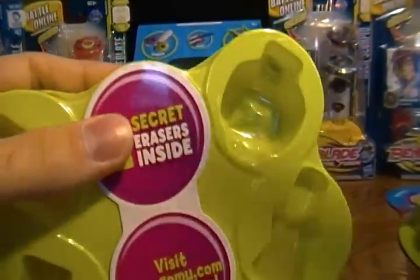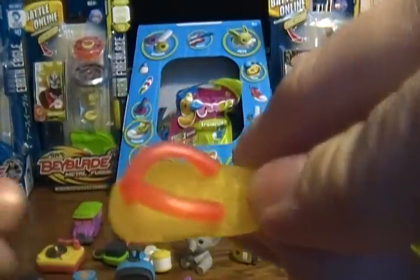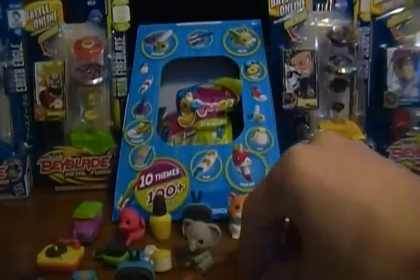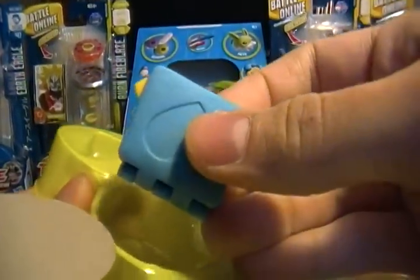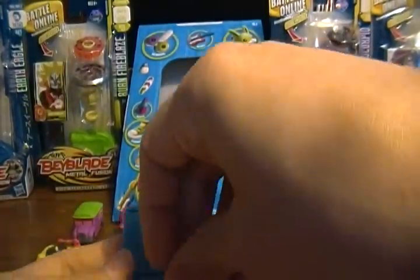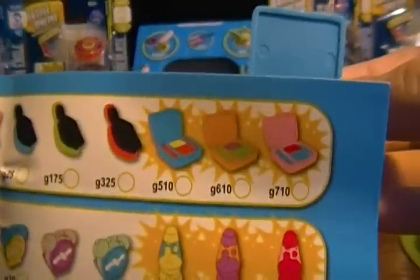And then quickly, our two rares. We got the rarest of the three sandals — again that's why it's translucent in color — at 320 Gomu points. And our final one for this video is the blue makeup kit with several pieces including different makeup brushes. That is actually a rare one per the checklist, at 510 Gomu points.